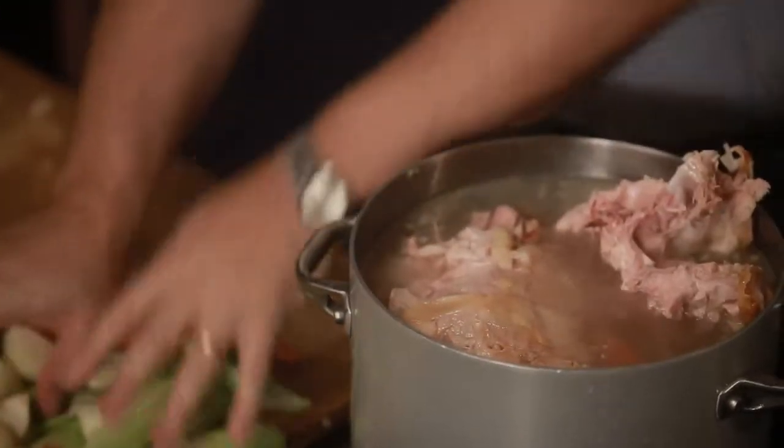The stock cooks away. You put it in the freezer, you take it out next year, and that Thanksgiving is even better than this one. I'm Josh Ozerski, and this is eHow.com.